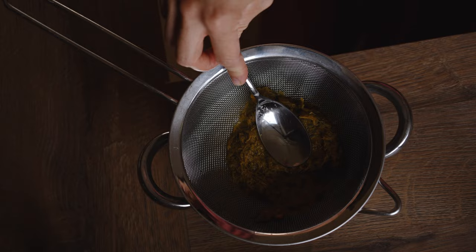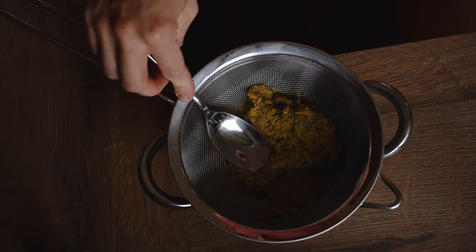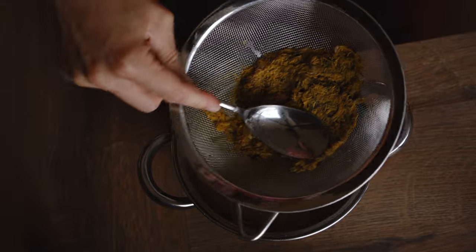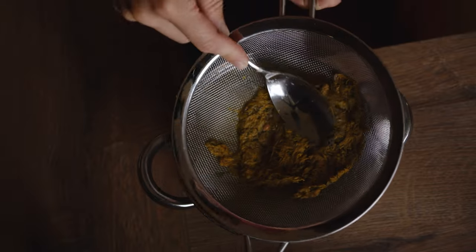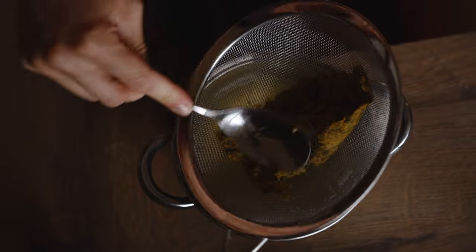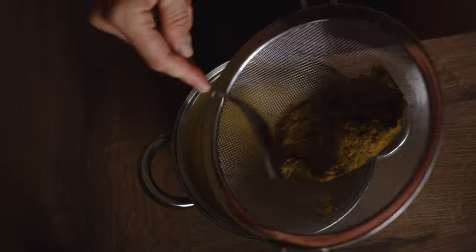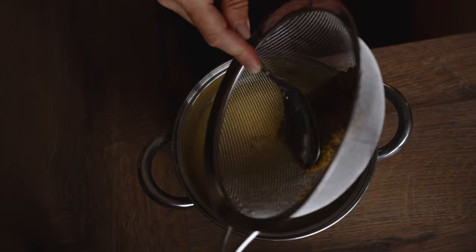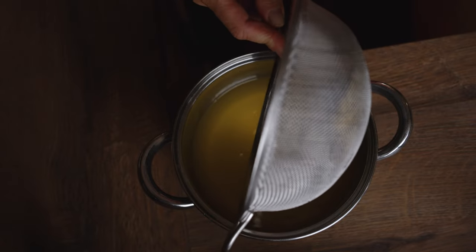From root to flower, dandelions are highly nutritious plants loaded with vitamins, minerals, fiber and high levels of antioxidants. They may help fight inflammation, improve liver function, support healthy digestion, boost immune health and provide beneficial skin care treatment.